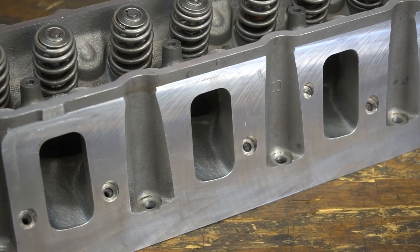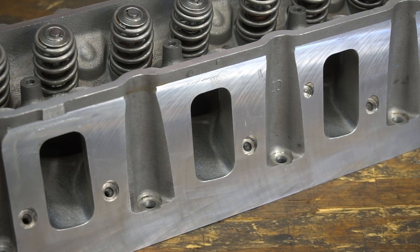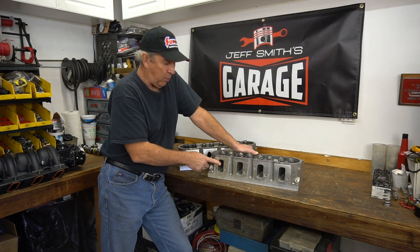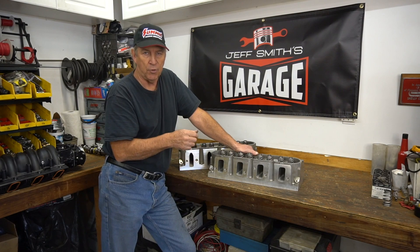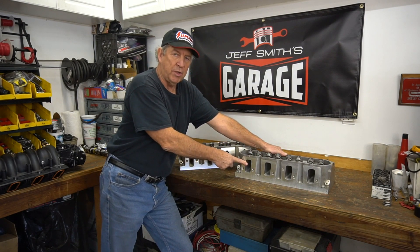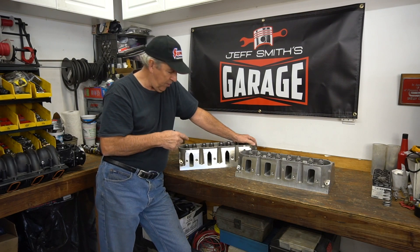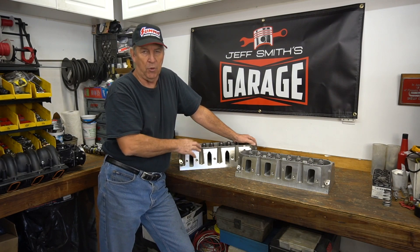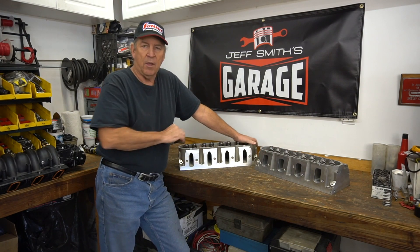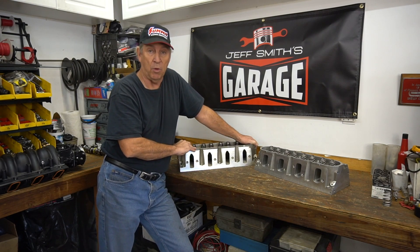Rectangular ports came later with the Gen 4 engines — they opened the port up. This particular set is an L99 ported set from GM. A lot of people think this is the only head you should use, but we never even tried the rec ports on our little 6-liter because we were looking for torque. When you go to a much larger intake port you lose velocity, and for a street motor you really want velocity — you want the air charging into the intake port to the valve seat as fast as possible because it fills the cylinder better. For a mild street engine, cathedral port heads are a much better way to go.